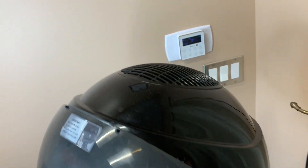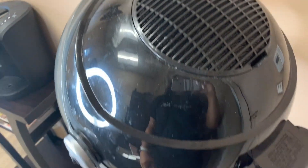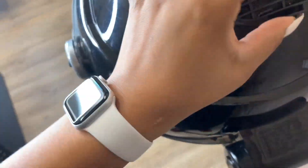Right here at the top is where the vent is located. There's the fan on the inside of that, which I never mess with.